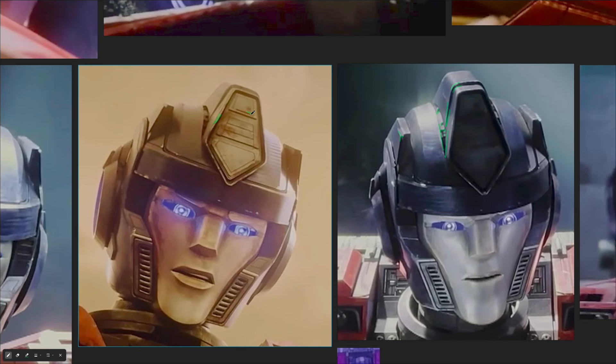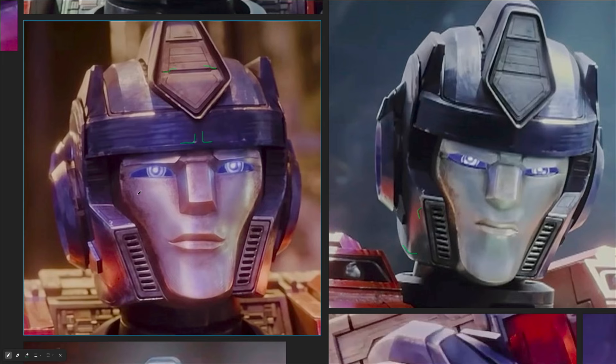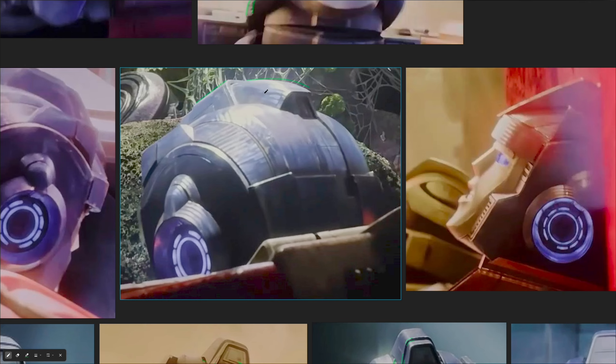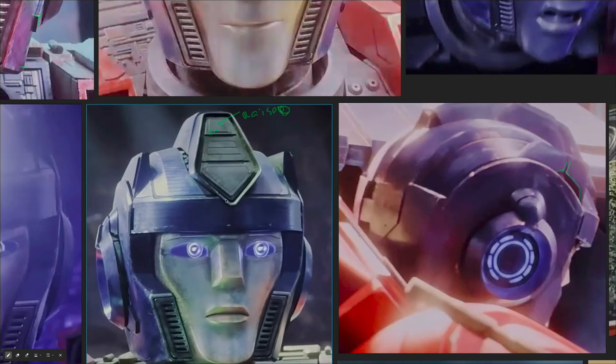This time around, I decided to go through all the images and try to notice any significant feature that I haven't seen before. This is very useful, I assume. Let's see how it goes.